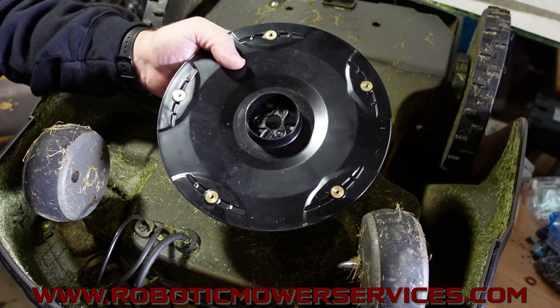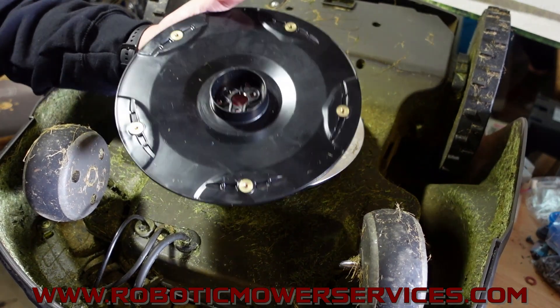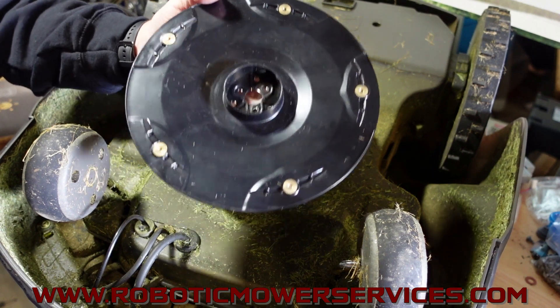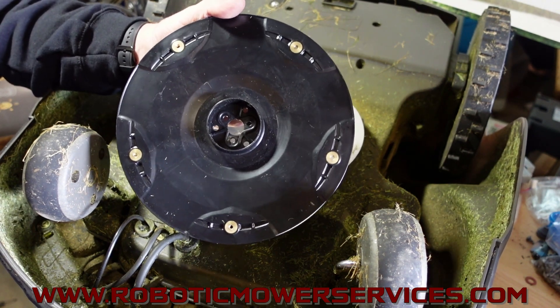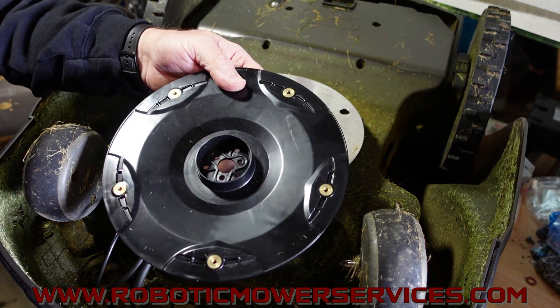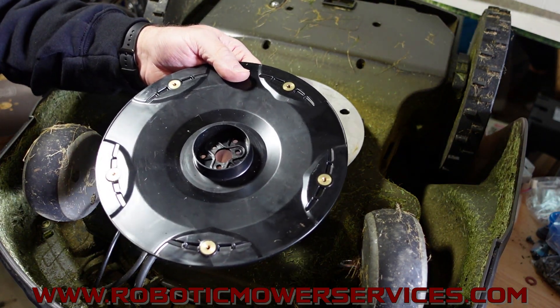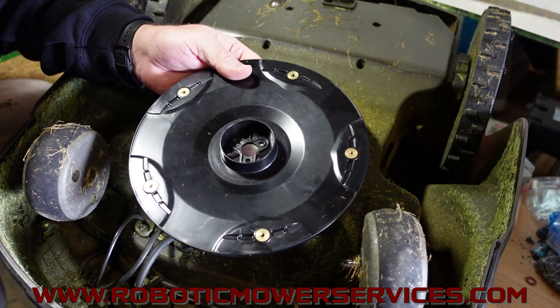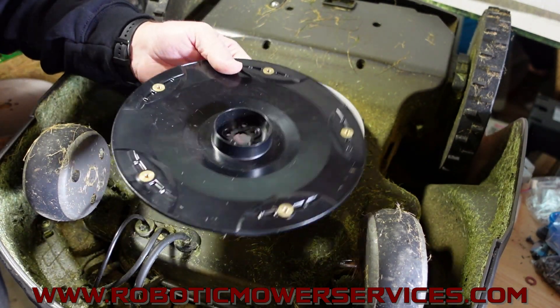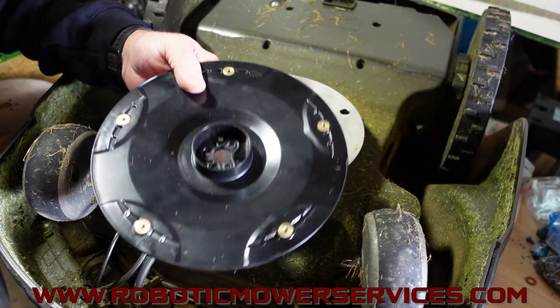Now we're going to put them on our website, but before we do that we want to make sure everybody knows exactly what they're getting and how to make it work, because that's what a lot of people have left out and that's some really important information. If you saw our video about the new and improved three blade cutting disc and skid plate for the 400 and 500 series mowers, this is going to be basically a refresher for you.